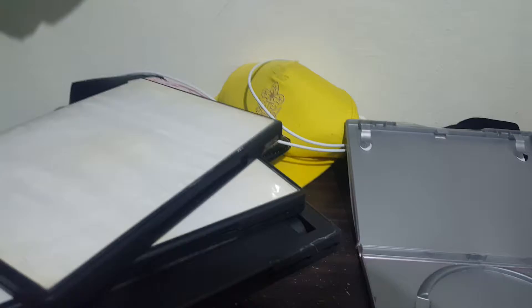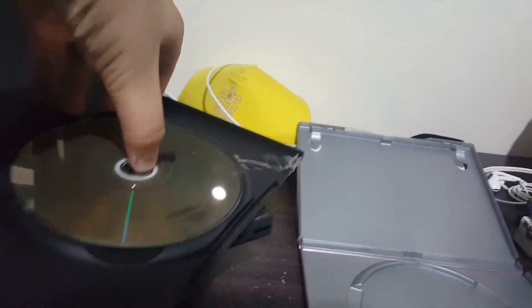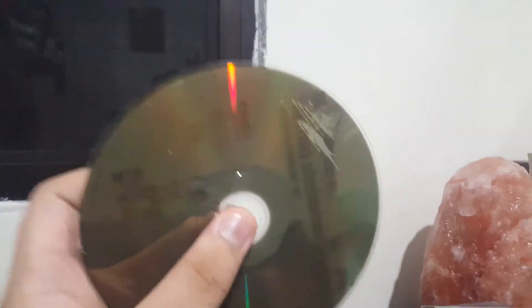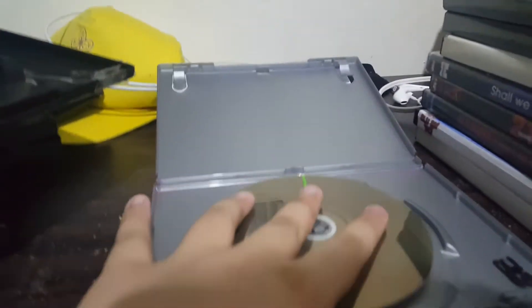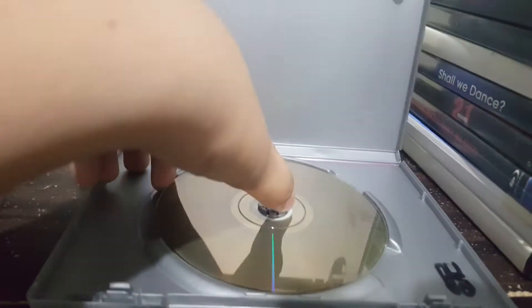Next up we have Super Mario 3D World for the Wii U. There are scratches on it. No disc — this one won't spin.